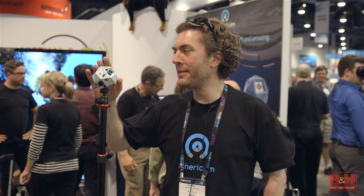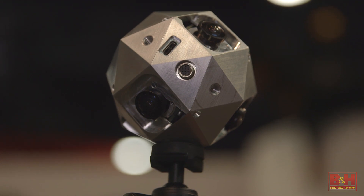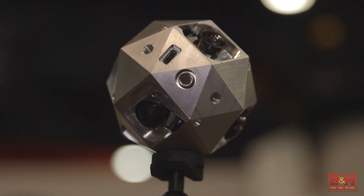Hi, I'm Jeffrey Martin, founder and CEO of SphereCam. This is SphereCam. It is a professional-grade 4K VR video camera.